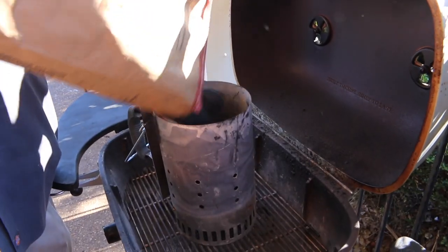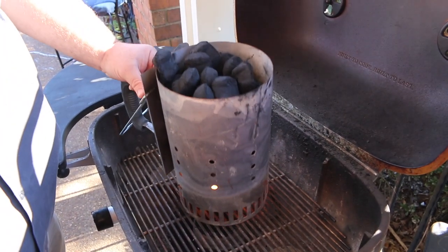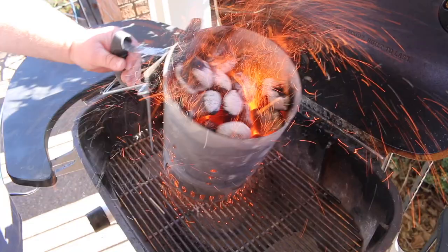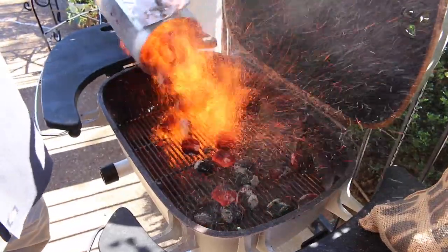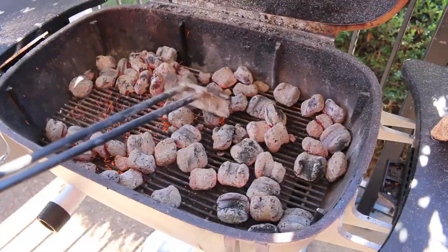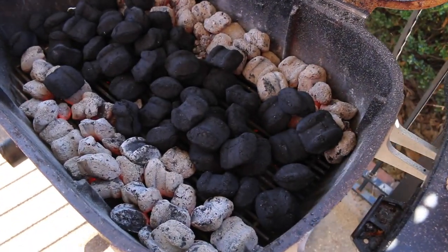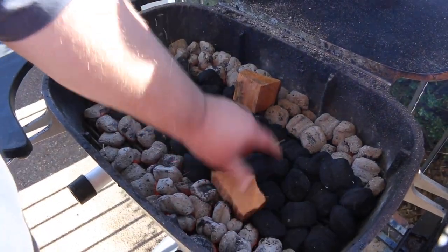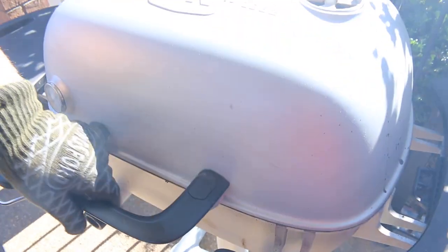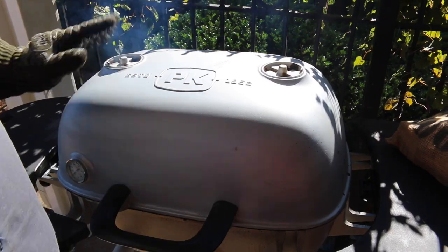Plenty of time to get the grill fired up. I've got some Royal Oak charcoal in a chimney with a couple of wax cubes going. Using my PK 360 today for this cook, but you can do it on any grill — just set it up the same way I do. When those coals get hot, spread them out into the PK and leave enough room in the middle for some unlit coals. That's going to produce even heat. Get your rack in place, put a couple pieces of cherry wood or your favorite wood on there for some smoke. Today I'm going to be cooking on a raised rack, which gives me a little more room. I'm not searing these pork steaks yet — we're going to slow them down a little bit. Close the lid, let that grill stabilize, and we'll be ready to cook.